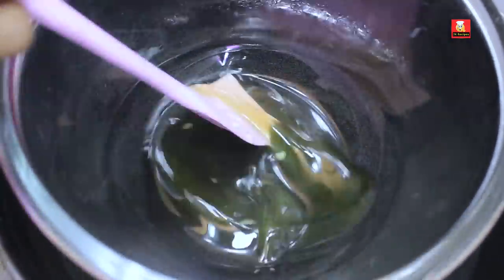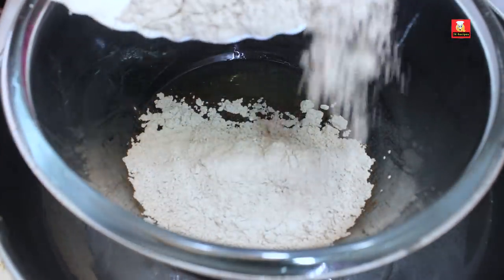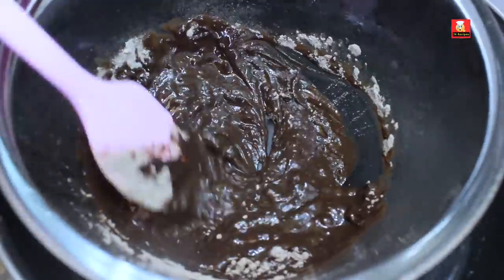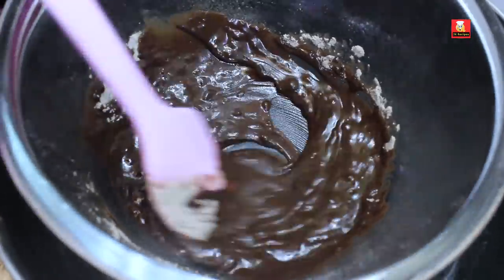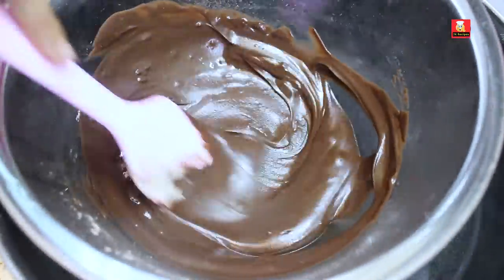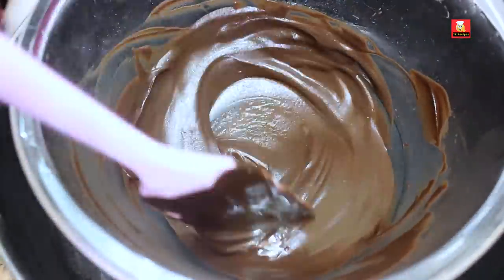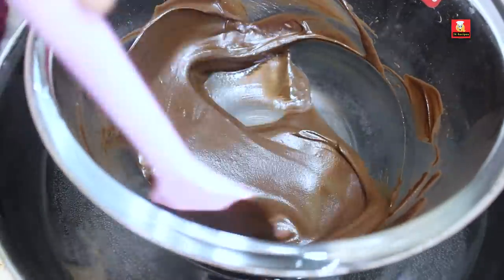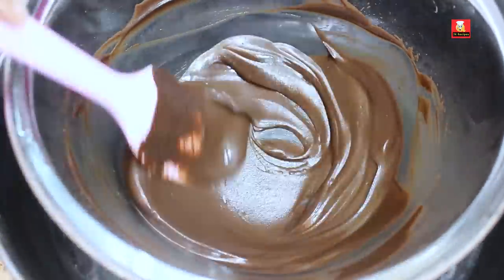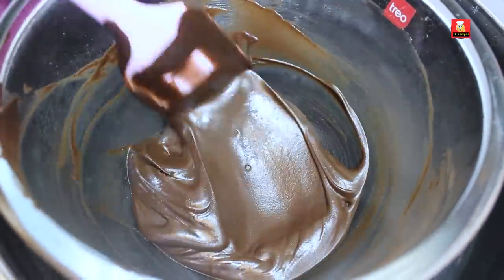It will melt smoothly using the double boiling method. Now we have already added the cocoa powder — we mix it well. This is a good, smooth paste. Make it smooth and shiny. Let's see how it is done.